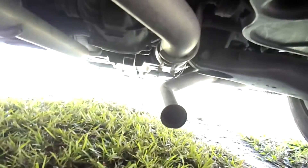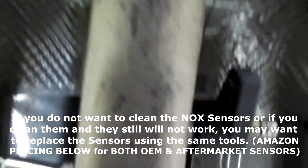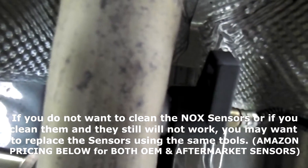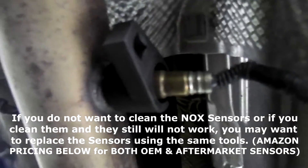I just want to show you where this is located. This is the rear of the car, coming forward to the front of the SUV. Right about mid-rear door on the SUV is where you're going to find these two oxygen or NOx sensors.